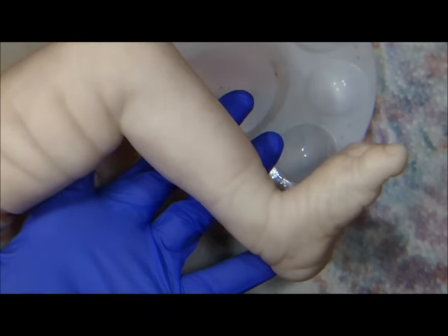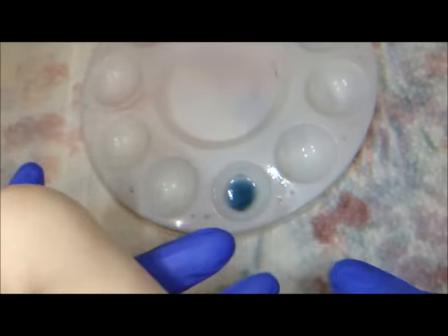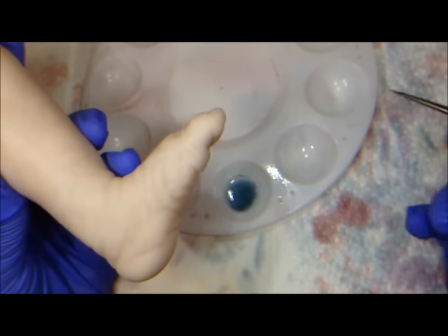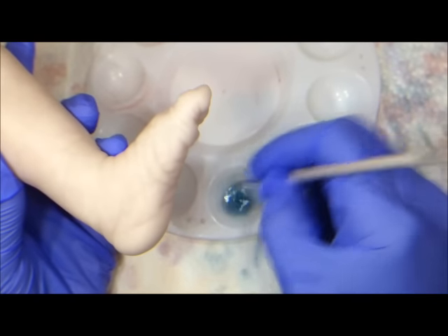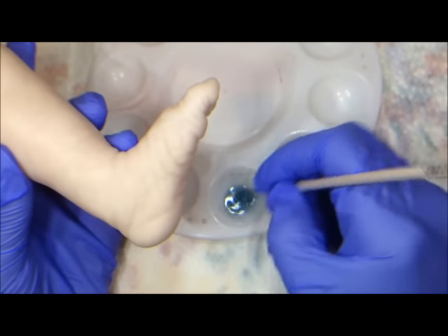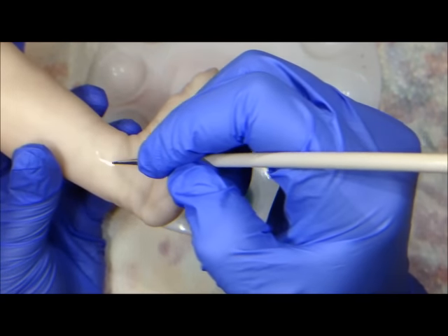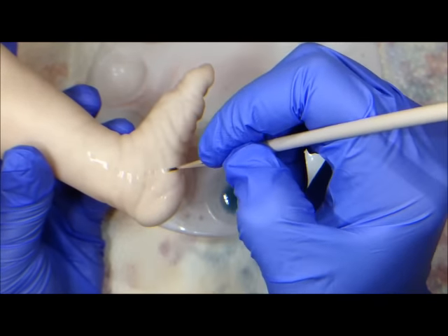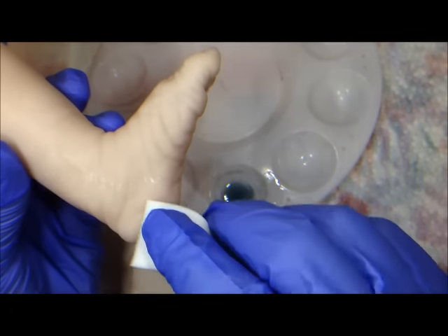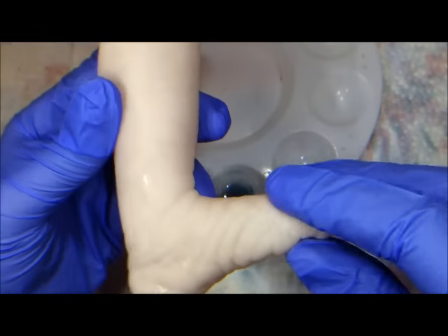I'm going to start with this fully cured, fully dried limb. This limb has a base coat on it and four mottling layers, and now on top of that mottling layer we're going to add veins. Because it's so translucent, we'll have to keep mixing it as we go because the paint will have a tendency to fall to the bottom. I'm going to get just enough on my brush and very lightly paint a V shape on the ankle. Then I'll take a clean sponge and feather out the ends.